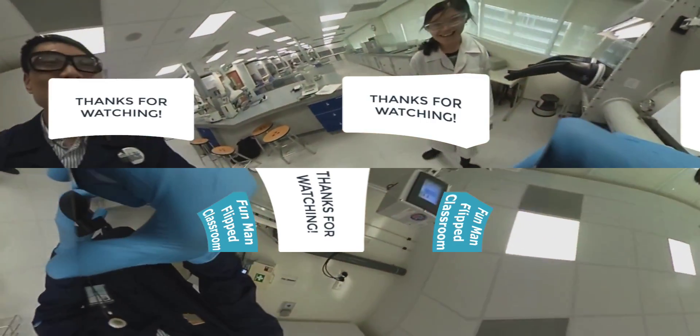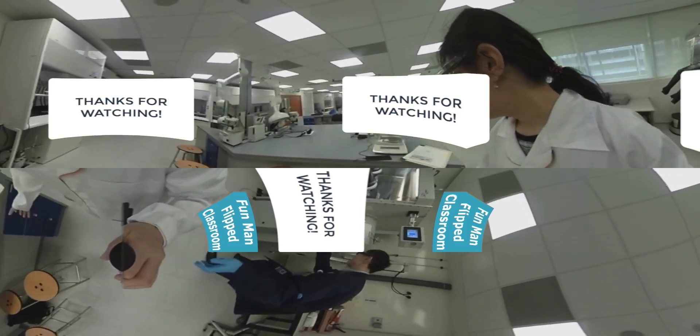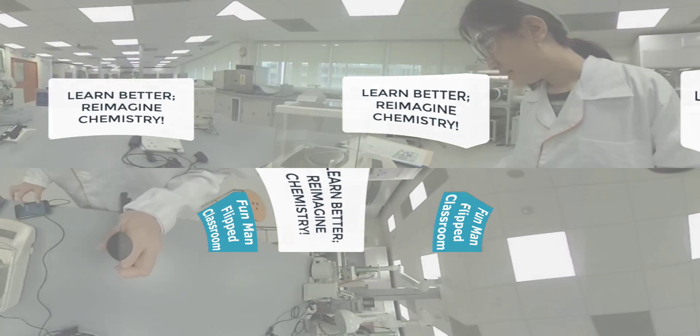Hey wait — I forgot to remove my gloves! Remember: inside the glove box I had put on an extra pair. Thanks for watching — I hope you have enjoyed the 360 experience. Learn better, reimagine chemistry.